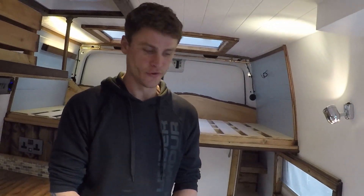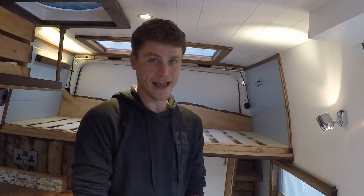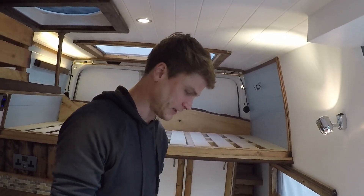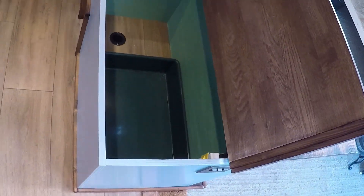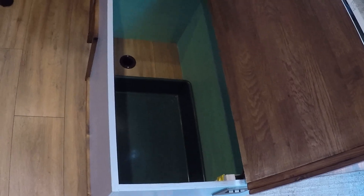The lady also has a cat, so one of the criteria of this build was to allow for the cat to have a litter tray and cat food and all that sort of stuff. We've got storage for the cat litter in here, and then we've got the cat litter tray area with a vent. This area can also be used as seating.